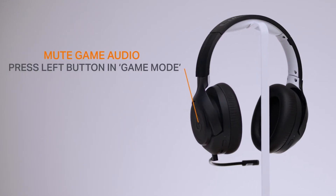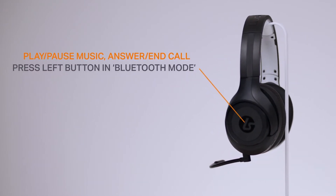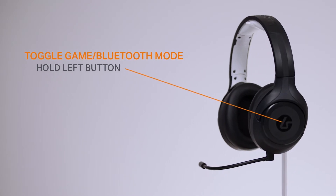There's also a button on the left ear cup where you see the Lucid Sound logo. It has a few functions. In game mode, it allows you to mute game audio — just press it once to silence the game. In Bluetooth mode, a press of the button will play or pause music, or answer or end a call. If you want to switch between these modes, hold down the button for three seconds.